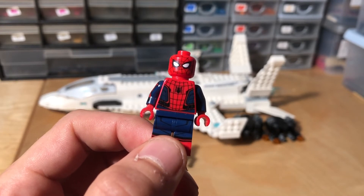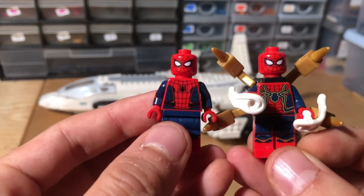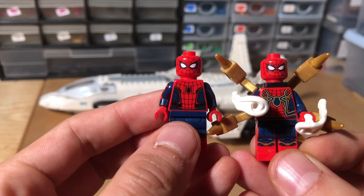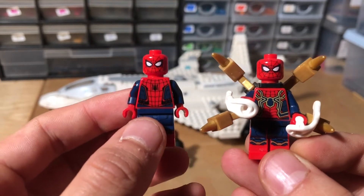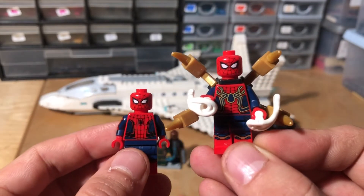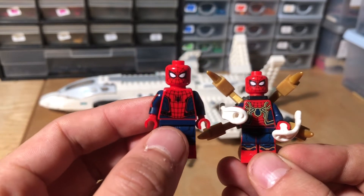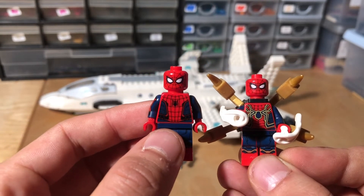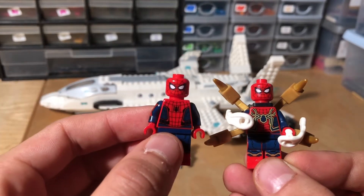Hang on, I'll get the Iron Spider for comparison. So this is the Iron Spider in comparison to this Spider-Man from the Far From Home series, and this is from the Infinity War line, I believe. This personally is my favourite Spider-Man minifigure ever. But this might be a close second. I also like the Night Monkey one, but I think this one is pretty handy.